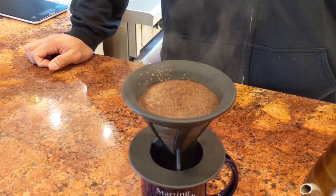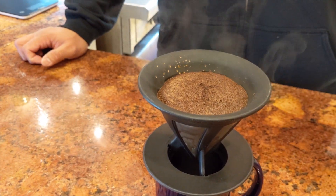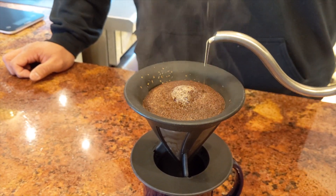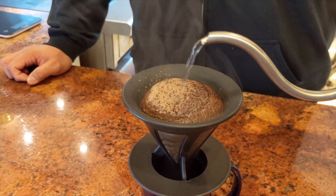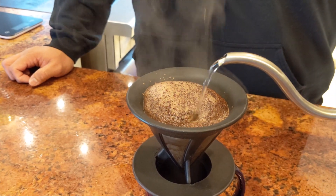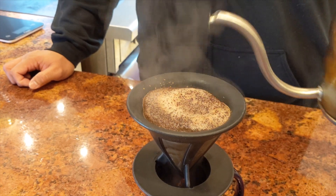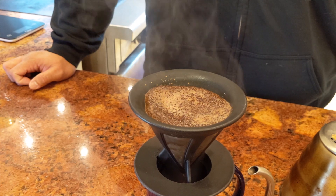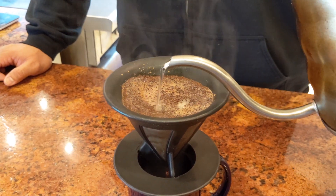I don't ever let it go a full 30 seconds — I just wait until it stops moving. Then your job is to take all of this water and pour it over the grounds. Feel free to get nerdy about your pouring technique, but my rule is just not to pour it too fast. I want the whole thing to take about four minutes or so. Let the water go through and get all the grounds nice and evenly moist.